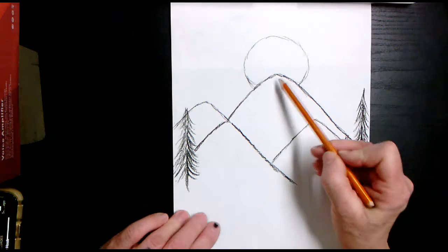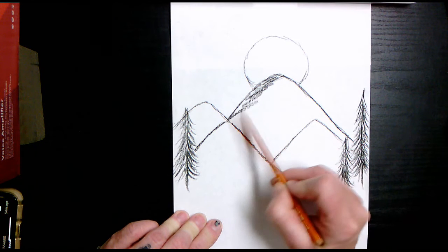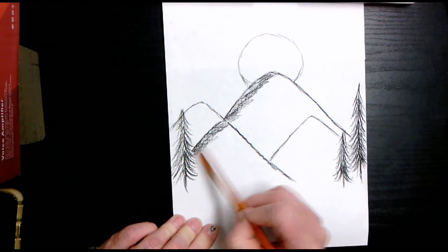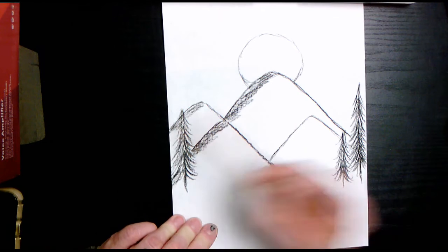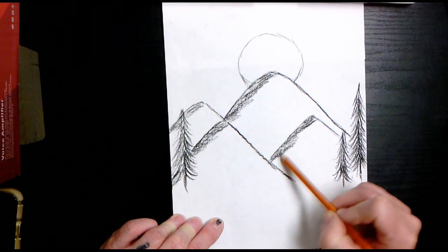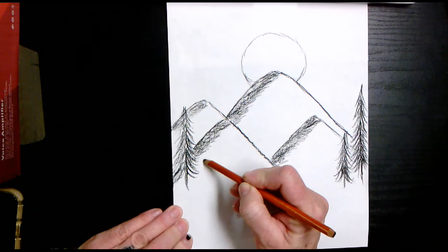On the very left side of each mountain, go ahead and fill in a little bit of shading — not more than about a half an inch. Do each mountain separately. All your mountains are going to have a type of shading on the upper left side.